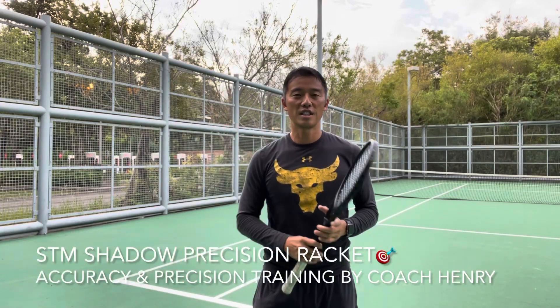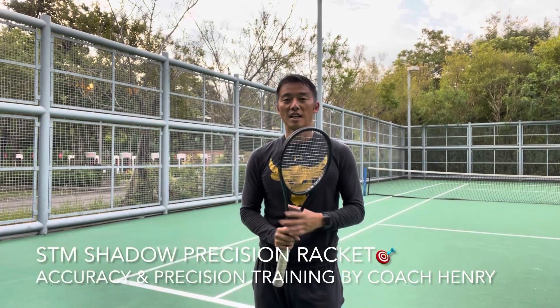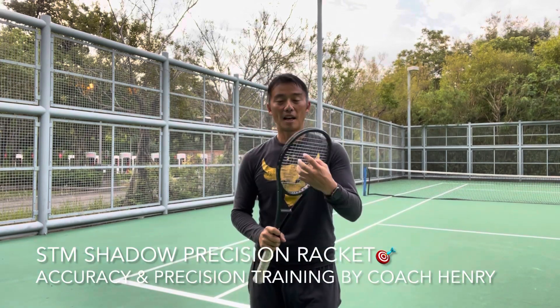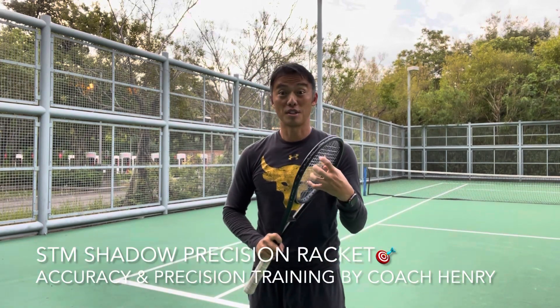Hi everybody, it's Henry here — Coach Henry — with the Precision Training Racket. This racket is half the size, double the front, as our client says, it requires accuracy and precision.